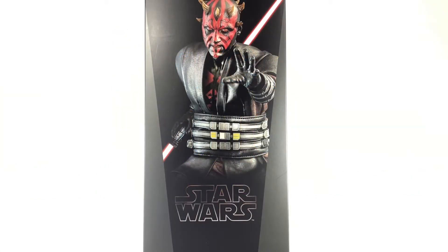Hey guys, welcome to BrickHub. Today I'm going to review the Star Wars Darth Maul from the Clone Wars Hot Toys 1/6th Scale figure.